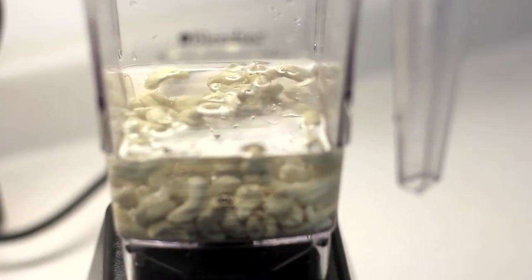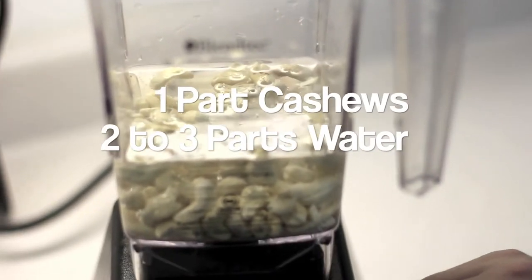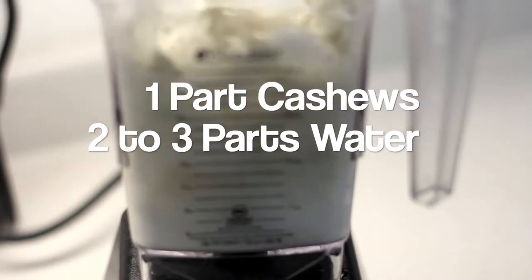Cashews are crazy versatile. They have a really bland flavor similar to tofu, so it makes it really easy to manipulate them depending on what kind of ingredients you add to them. You can make a cashew milk that you can add to something like a cream of mushroom soup. All you have to do is blend some cashews and some water in a blender until smooth, and then you have a milk.